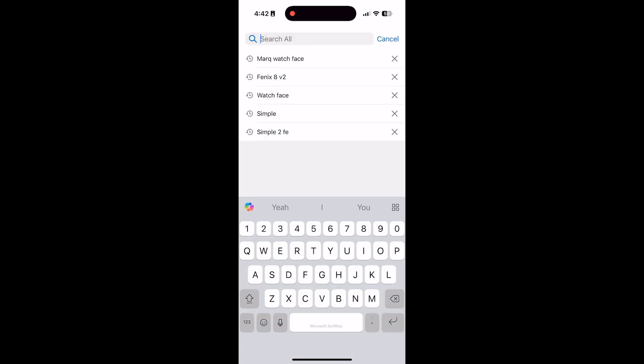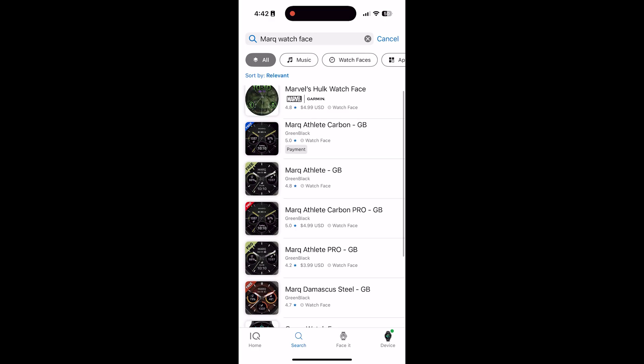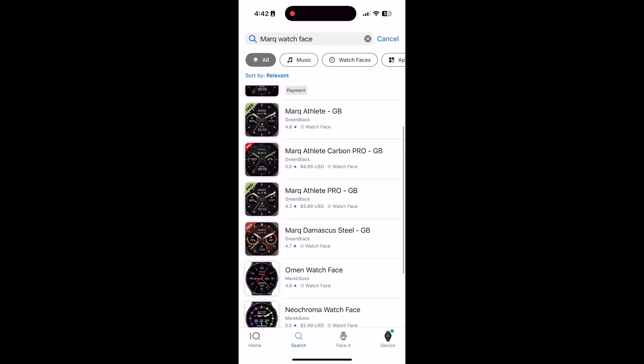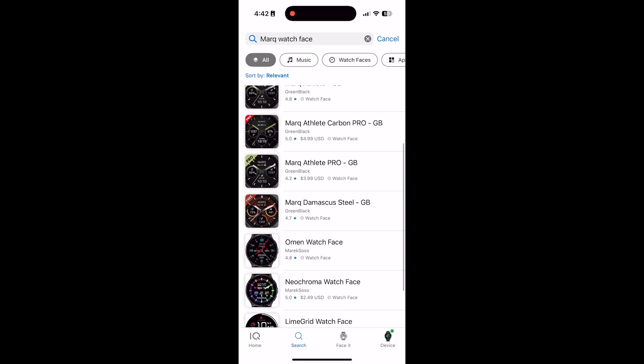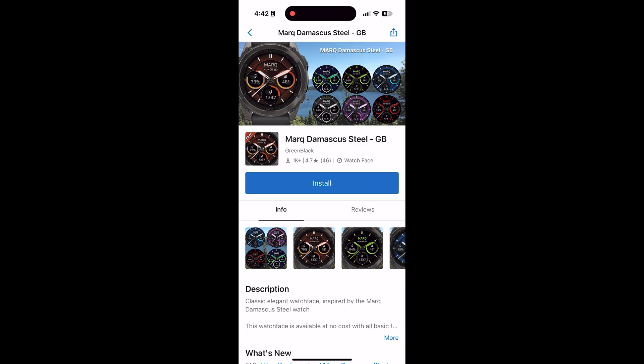Now we'll go to the search menu and search for the Mark watch face. There are some pretty cool ones here — let's see, Mark Athlete Pro... oh, and the Mark Damascus Steel, let's try that one. To install the watch face, just click on it and then click install.